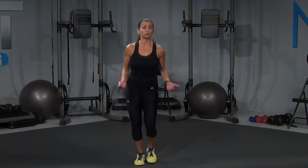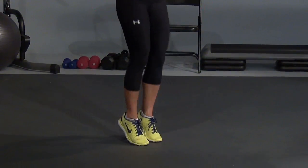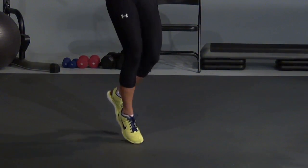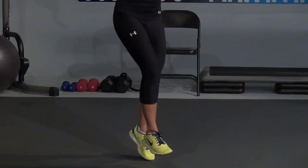You have a jump rope at home — go run and grab it right now, or else we're going to simulate. Okay, so we're going to come on those heels. Make sure if we're simulating, that jump rope is coming over the head. So it's either on the ball of your feet or on those heels. Let's go, right here. I just want you to hold it here.